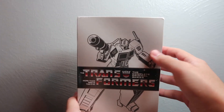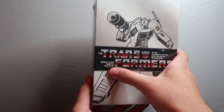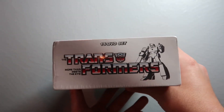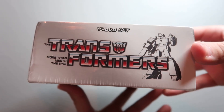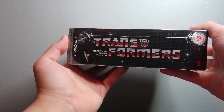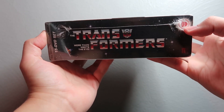Here's the big DVD box set. On the cover you've got Optimus Prime right there in the center, looks really nice and cool. Down here you've got the iconic Transformers catchphrase 'More Than Meets the Eye,' along with the Autobot logo. Up at the top it says this is a 15-DVD set, and you've got a picture of Megatron along with the title.